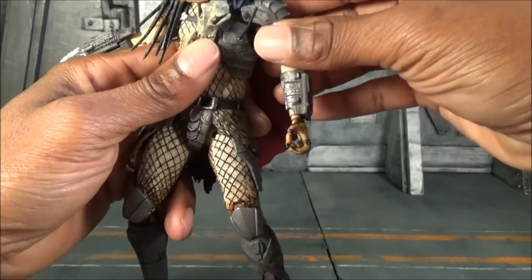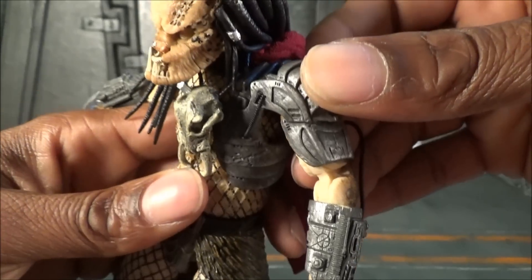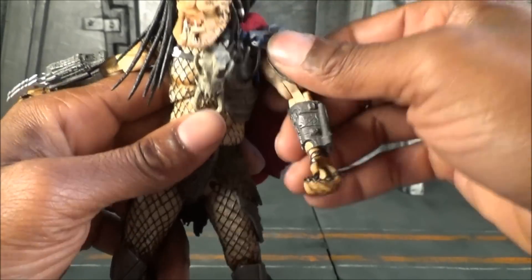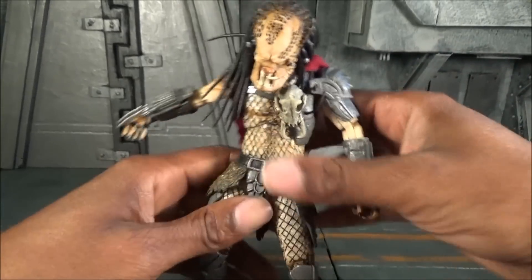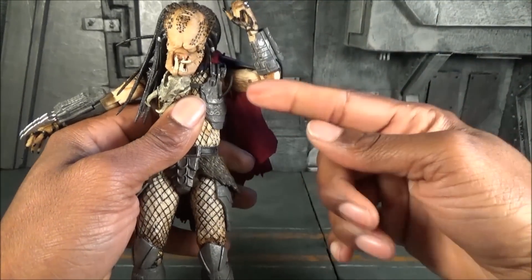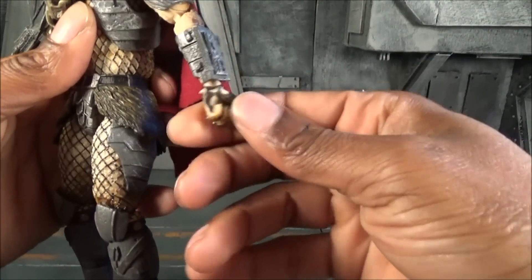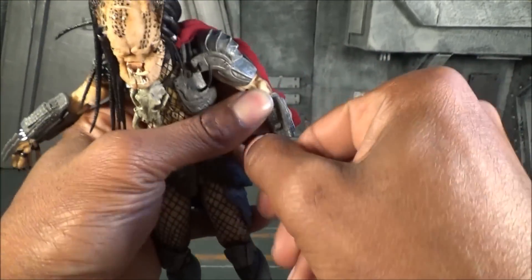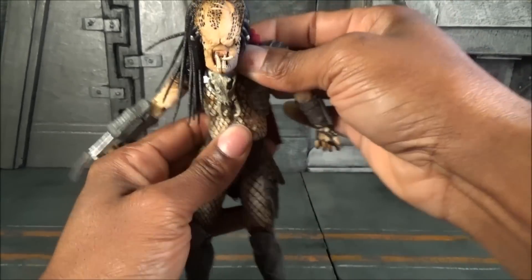I just snapped that cord — I was afraid I was going to do that. So this turns into a lesson: don't swivel that shoulder up, or your cord will snap. Anyway, he does have a double-jointed elbow — I'm constantly breaking figures on camera, it happens. He swivels at the wrist and has a hinge that can hinge back and forth. He also has a nice upper abdomen rocker and can pivot side to side.